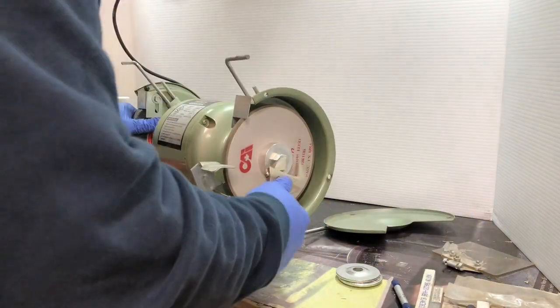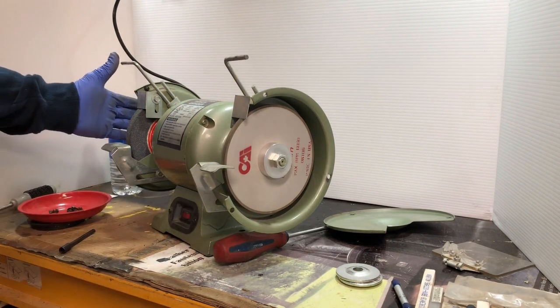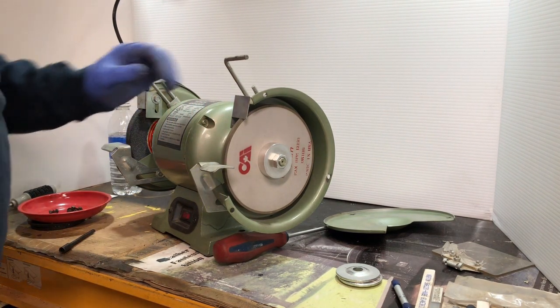Double check and make sure everything's tight here. You don't want to over-tighten this because it is possible to loosen this nut — I actually did that with an earlier run.